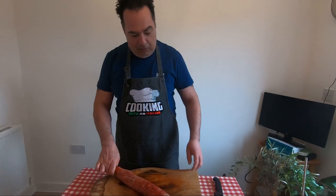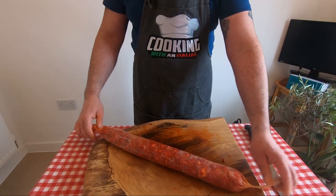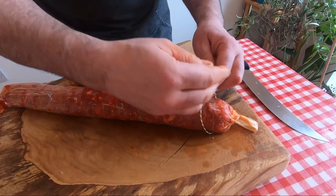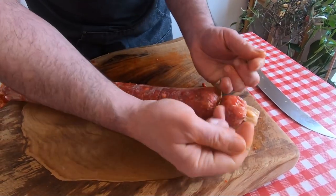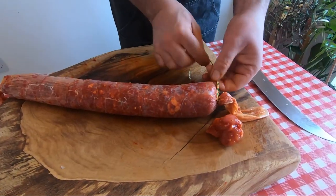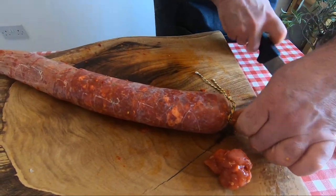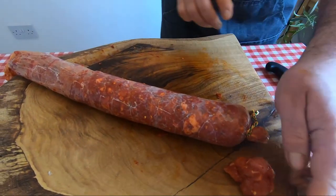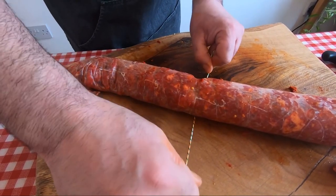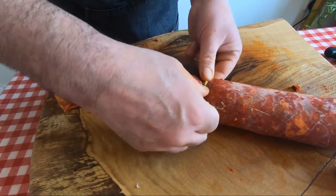The salami is filled in the casing like that. Now the next thing is to put some string, very strong. Make a loop here because we're gonna hang it. We make two salamis, more or less half a kilo each.